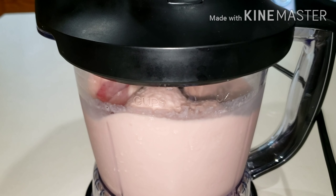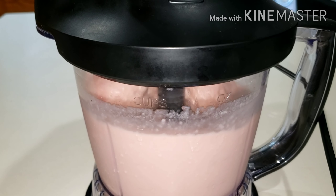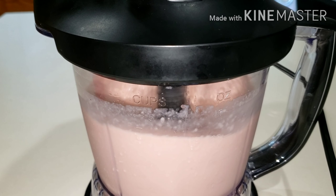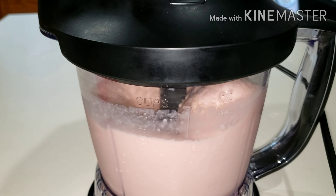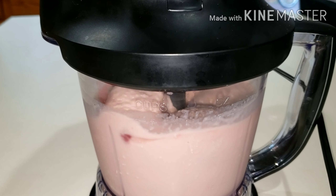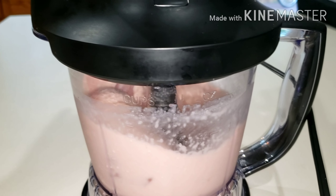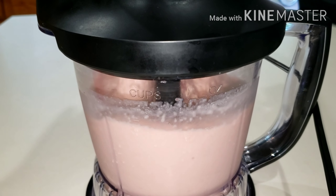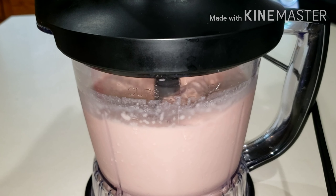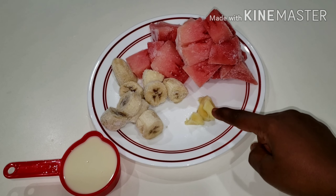Hi guys, welcome back to the channel! I hope you are all doing great — stay safe and stay out of trouble. Today we are going to make this delicious creamy milkshake. It's so nutritious! Here are the ingredients.